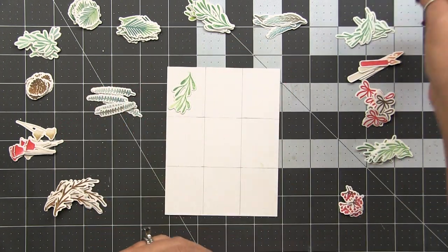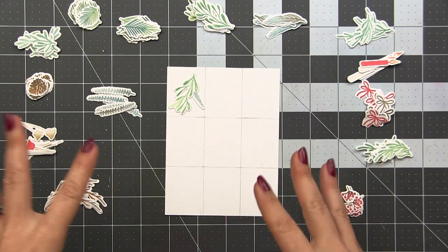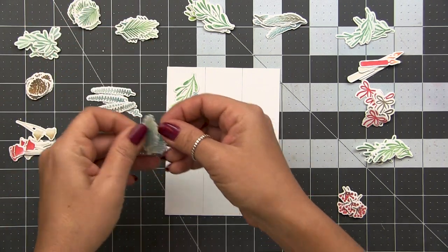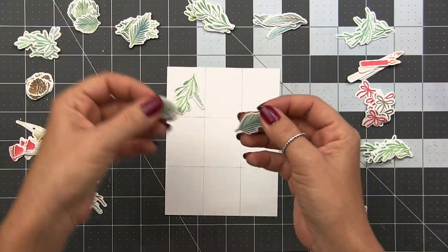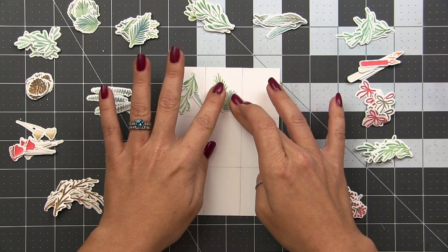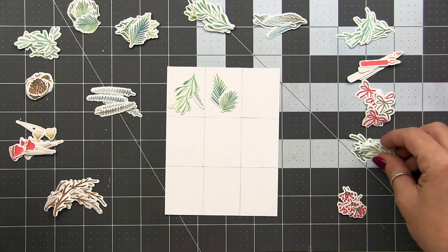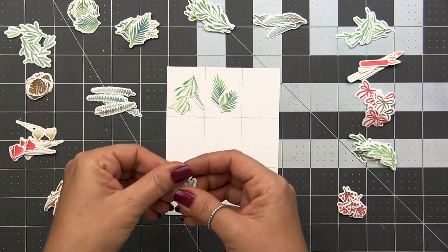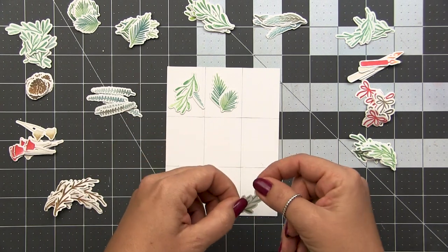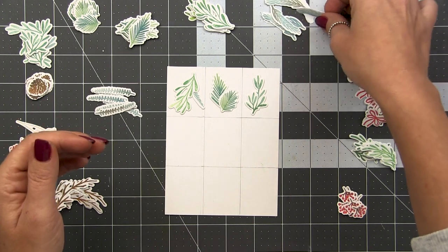I'm going to sit and create nine little arrangements — very simple. I'm going to make sure I balance the elements across the design. I wouldn't want to put all one color across the top and another color on the bottom. I want to make sure I'm equally distributing the color across the background and equally distributing the size of the elements across the entire card, so I don't make it seem too top heavy or bottom heavy. I want the card to be viewed as a whole, so your eye just kind of travels around instead of pulling all attention to one thing.